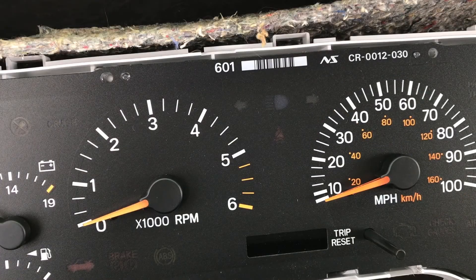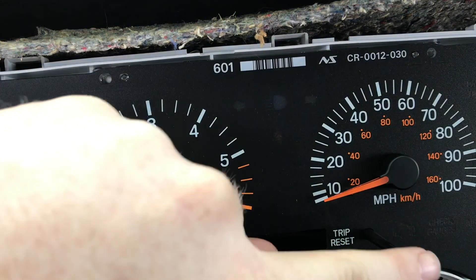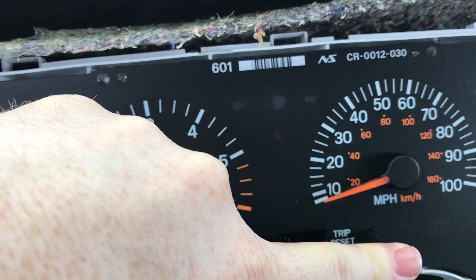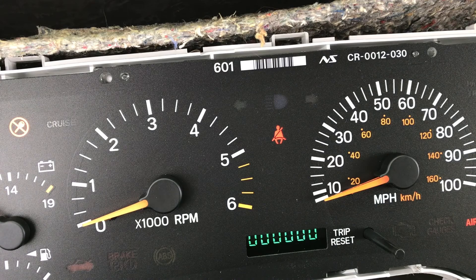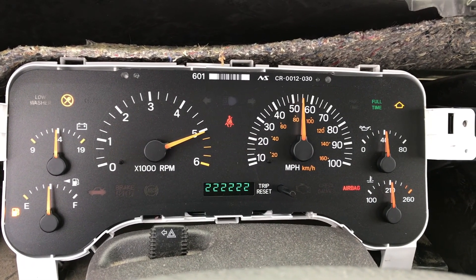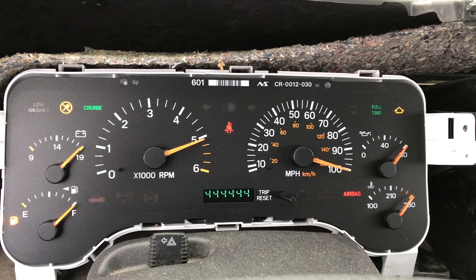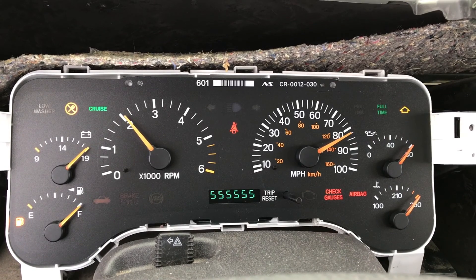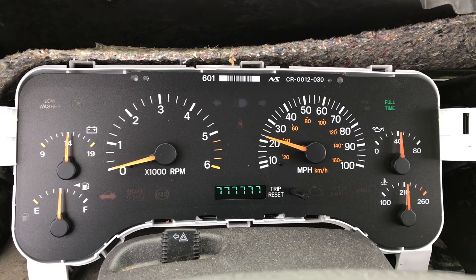I'll now do a cluster self check on the replacement cluster we're about to install. I'm going to hold the trip reset while I turn on the key with my other hand. You can see all the gauges move and drive to a couple points — the odometer goes through all the values and everything lights up.